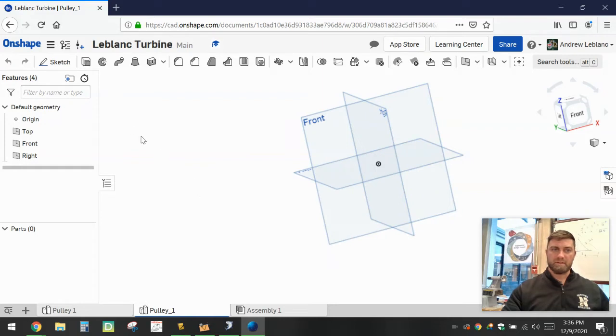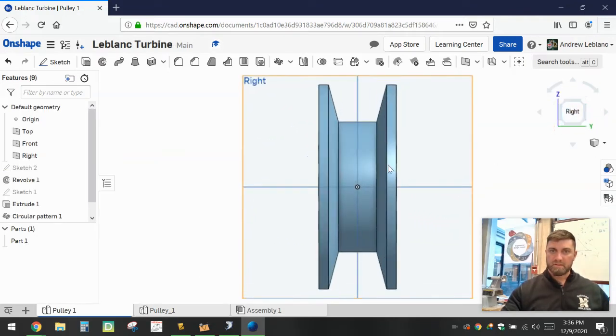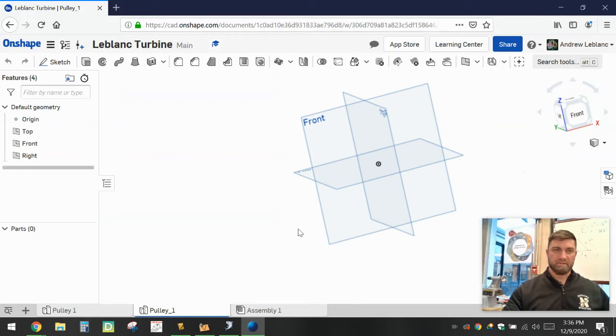What we're going to do first is create a sketch and a profile of basically this edge going up and around, and then that's going to get a revolve down and around. We're going to focus on just drawing the right side, then mirroring it, and then revolving. So let's get started on that right side.